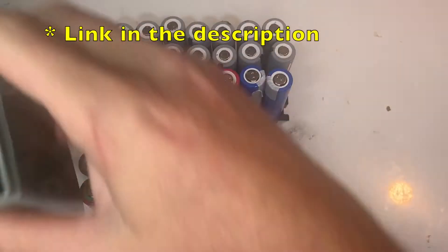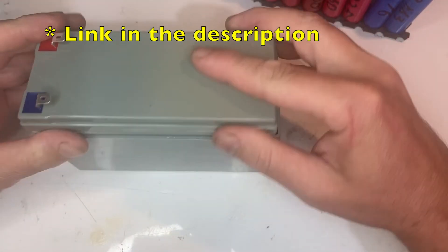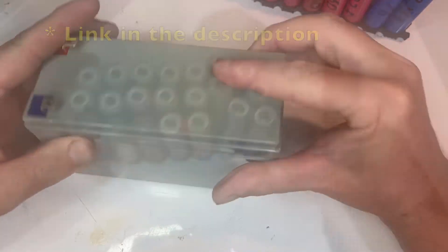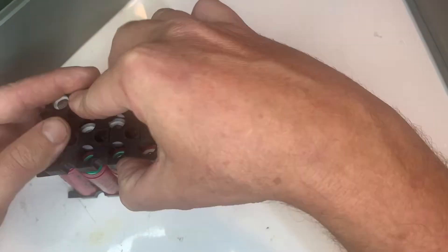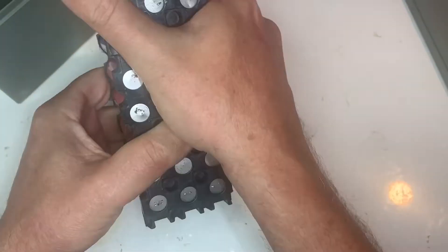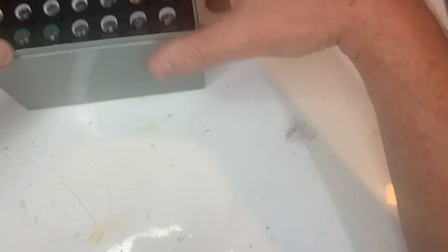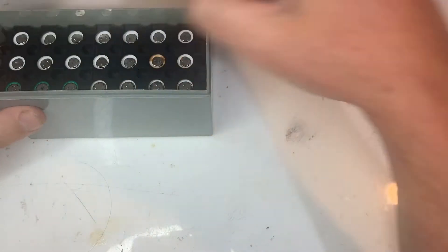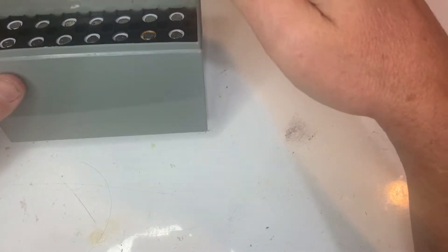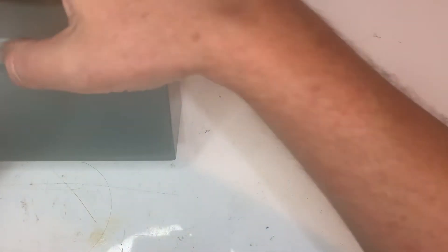Next we have these battery boxes I ordered from Aliexpress. These are the same dimensions as sealed lead-acid 12 volt batteries, and these ones come with battery holders. Because I need 24 volt I have to use two. I'm going to glue them together and use a BMS for both batteries together. As you can see there's plenty of room inside for the BMS and wiring.